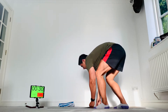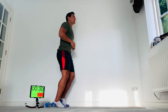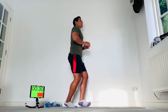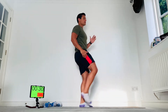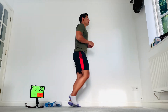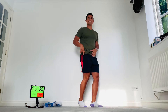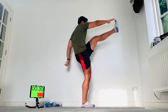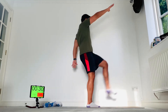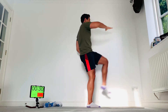Up onto your feet and we're just going to start with a leg swing. On the balls of your feet, right leg touches left hand — one, two, three, four, five, and six. Nice and loose, always on the balls of your feet. Other leg — left leg to right hand: one, two, three, four, five, and six.